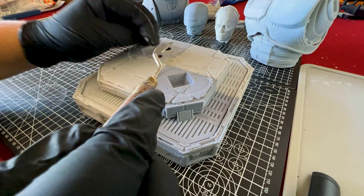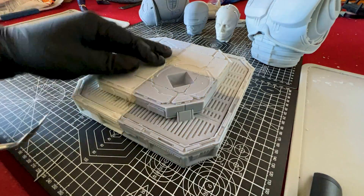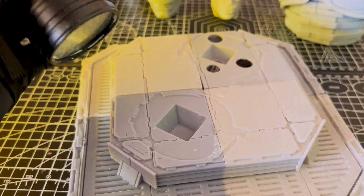In this quick video, I'm going to show you two of the methods I use to fill in gaps and join pieces together to give a seamless finish to your resin 3D prints.